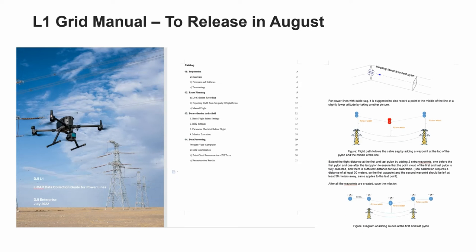The L1 Grid Manual will be released in August. The purpose of this manual is to help you properly collect LiDAR data for power lines, as the electricity industry is quite different from others. There are four main components: preparation, route planning, data collection in the field, and data processing. For example, if you add two extra waypoints — one before the first pylon and one after the last pylon — you can ensure the point cloud of the first and last pylon is fully collected and there is sufficient distance for IMU calibration, which requires at least 30 meters.